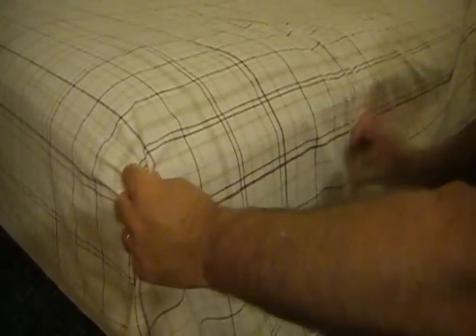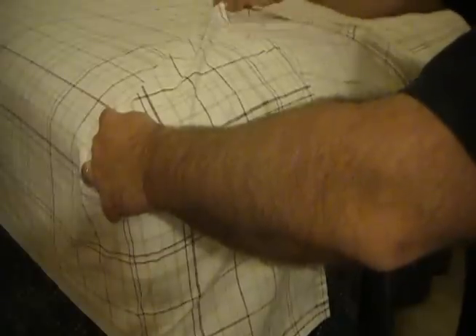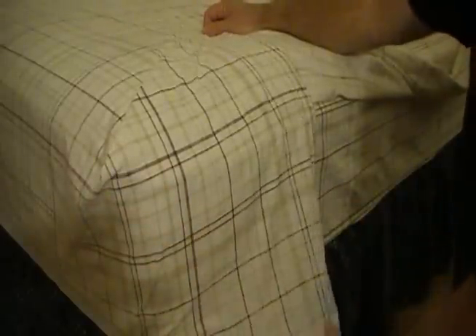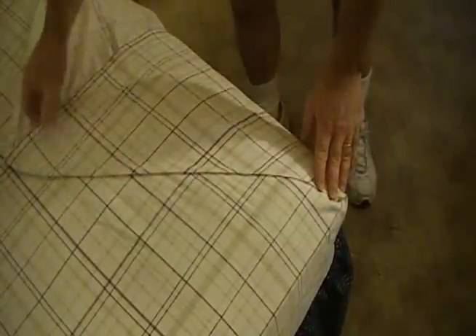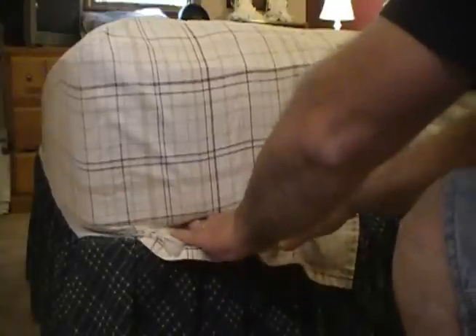Next, grasp the corner of the flat sheet with one hand and one foot down from the corner with the other hand. Form a triangle which will become the hospital corner. Tuck in any excess material.